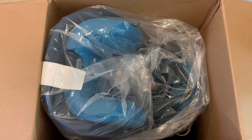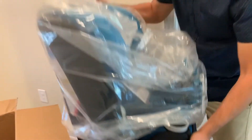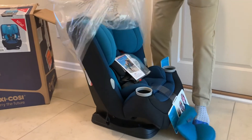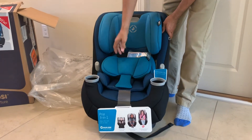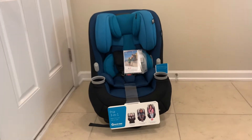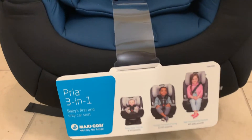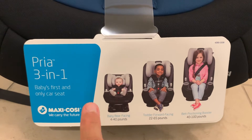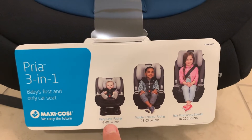Let me pull it out of the box. I don't see anything else left in there. You can see the side impact support cushioning, and here we have the car seat from Maxi-Cosi. Taking a look at the bottom half of this convertible car seat, you can see the labeling included. It says 'Maxi-Cosi Pria 3-in-1 — baby's first and only car seat.'